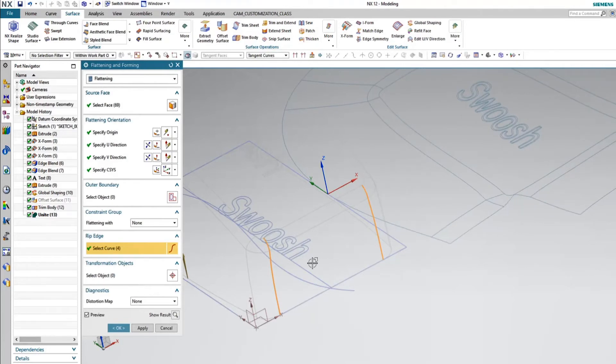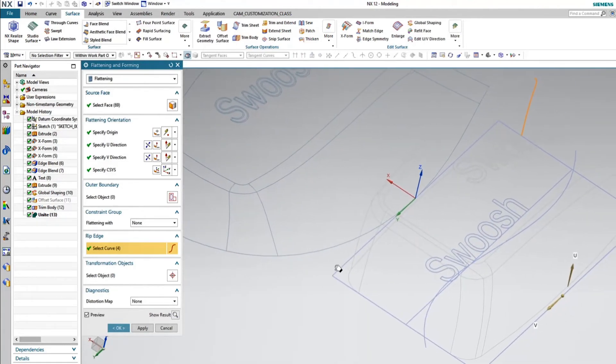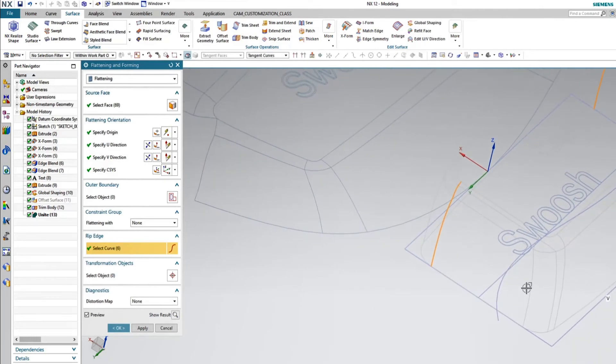So there you go — just ripping the edges all the way around the solid. And if I decided I didn't want an edge in there, I could actually come back a little bit later and just hold the Shift key down and pick that edge, and that rip will be sewn back together again.